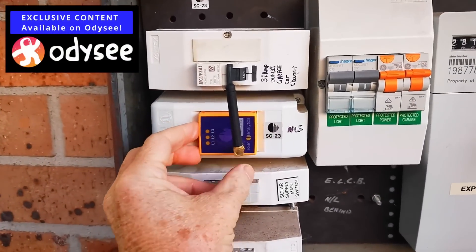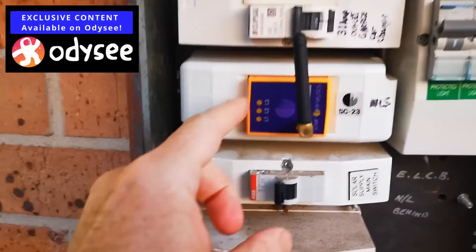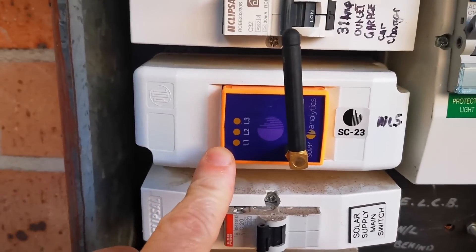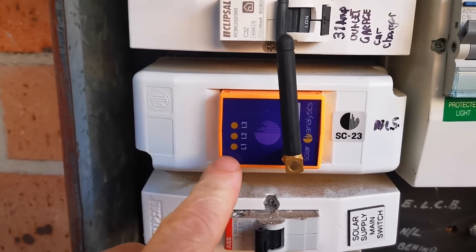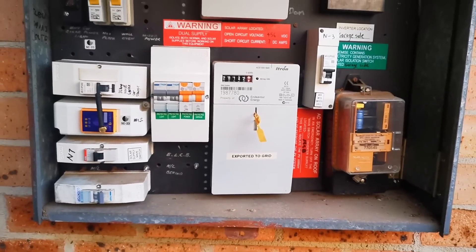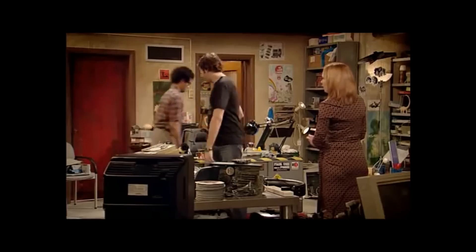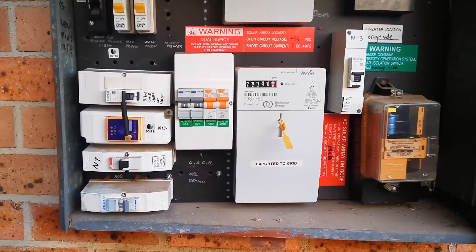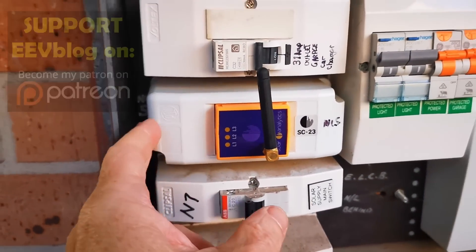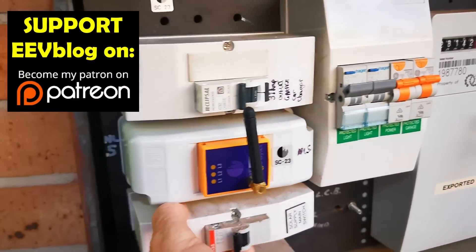It also monitors my old Sunnyboy system, because I've got two different solar power systems. This basically combines the monitoring on both of those, and it's died. This is actually a three-phase unit but I've only got single phase here at the house. The LEDs are out. The technical troubleshooting is: Hello IT, have you tried turning it off and on again? Are you sure it's plugged in? I've tried that and I don't get any lights, so I'm going to take that off and see what's what.